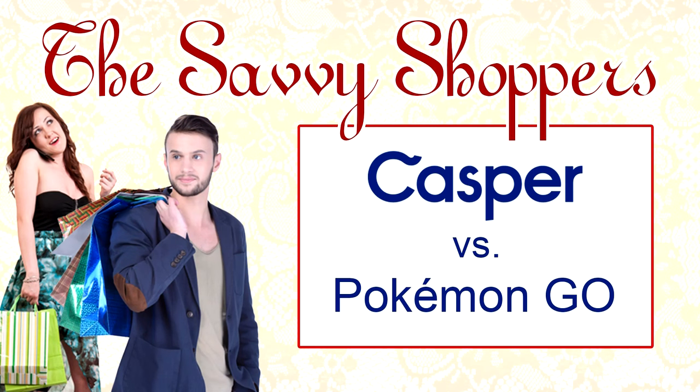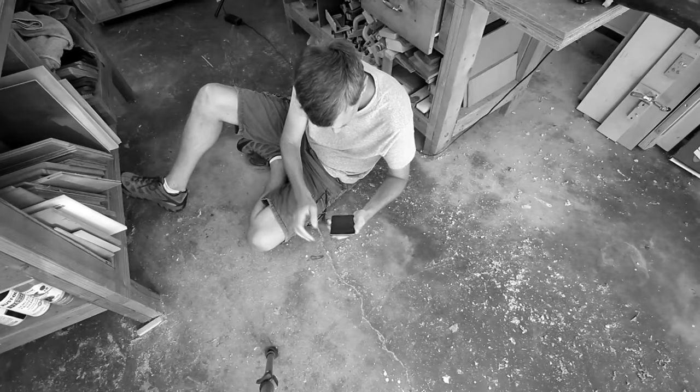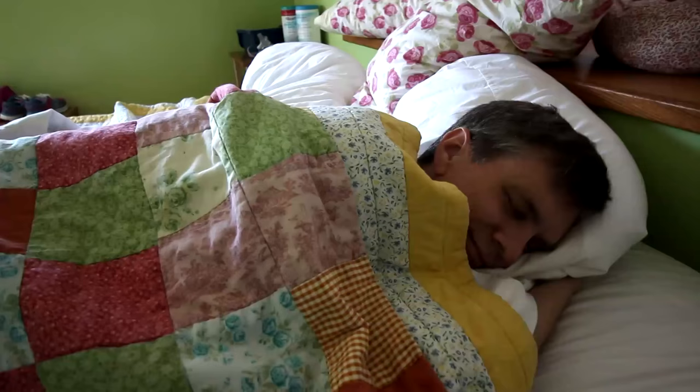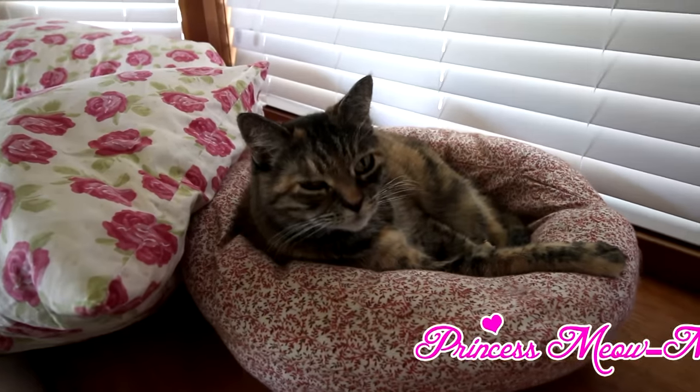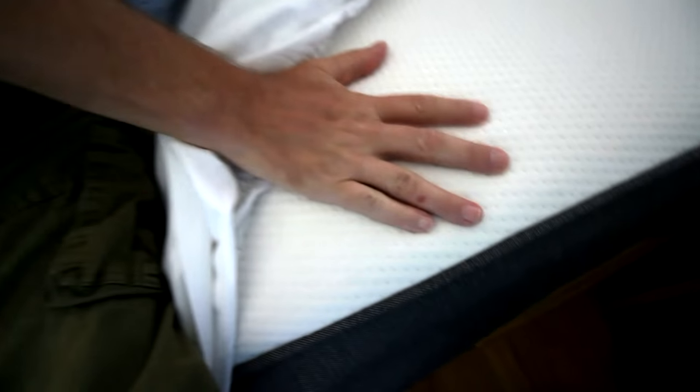This week on The Savvy Shoppers, we'll help you choose between a Casper mattress and Pokemon Go. Two nights ago, I launched Pokemon Go on my phone and slept on it all night on the cold, hard, sawdust-ridden concrete floor of my shop — I just couldn't wait for that nightmare to stop. Last night, in my bedroom, I slept on my award-winning, excessively engineered Casper mattress, which combines springy latex and supportive memory foams to create a sleep surface with just the right amount of sink and just the right amount of bounce. Sorry, Pokemon. I think I'd rather Pikachu's Casper for comfort.